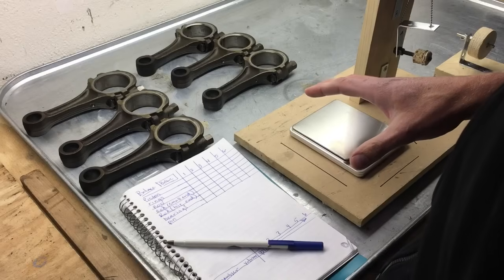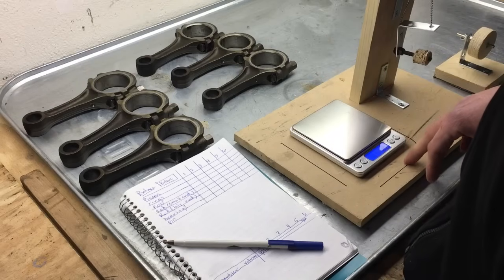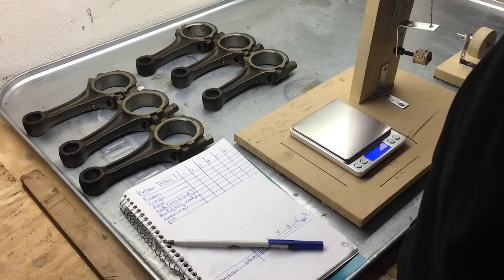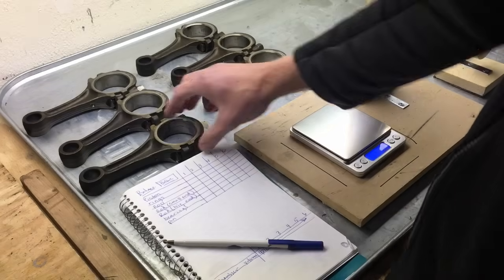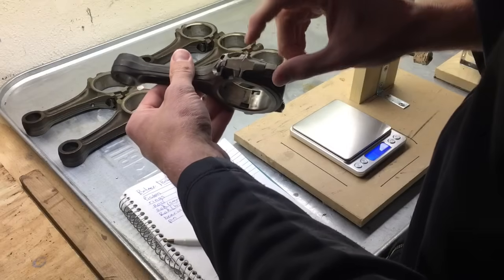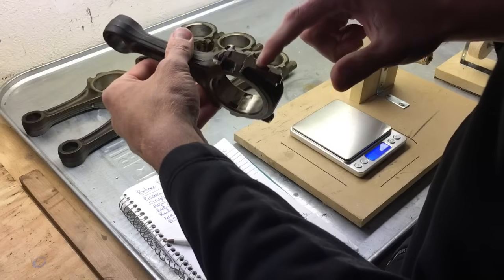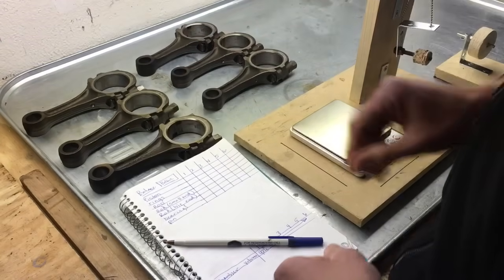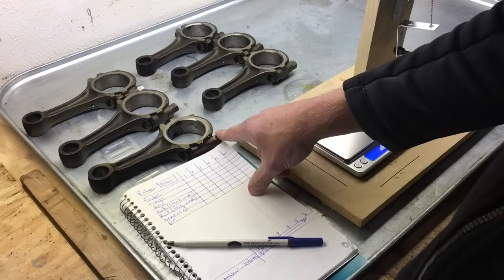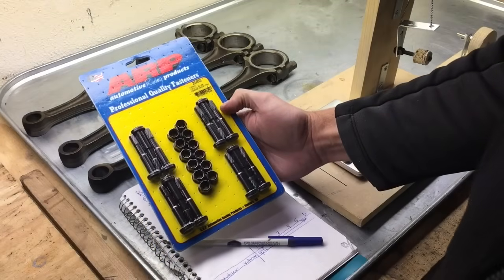We're measuring all the connecting rods and getting their weight using a scale that goes to the tenth place for grams. We're going to write down all the weights for all the internal moving parts. On the connecting rods they are marked one through six on both the connecting rod and the cap — so for this one we have a five and five. We'll also be replacing all of the bolts with ARP nine millimeter connecting rod bolts.